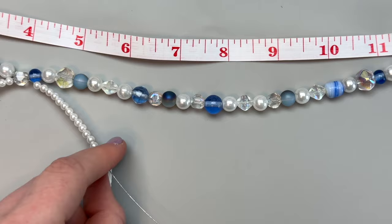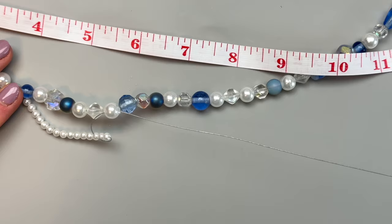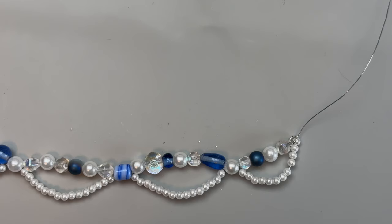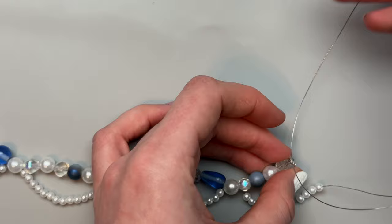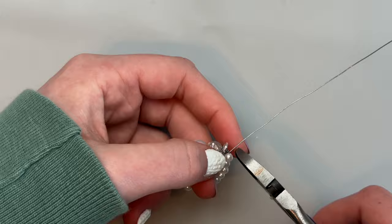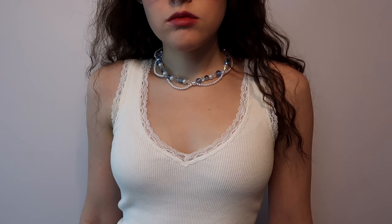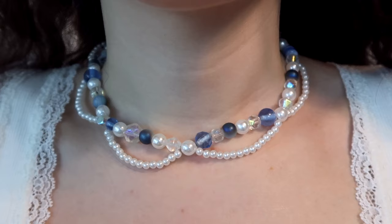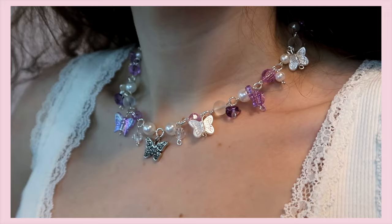Since my necklace wasn't quite 14 inches, I made that last section of pearls a little smaller — only 12 pearl beads. Since it's in the back it doesn't matter. To finish, I just wrapped the end of my wire around the wire loop from the first layer a couple times to make sure it wouldn't come undone, cut off the excess, and flattened it. Here's how my necklace turned out — I was originally going to add a charm but I kind of liked it as is.